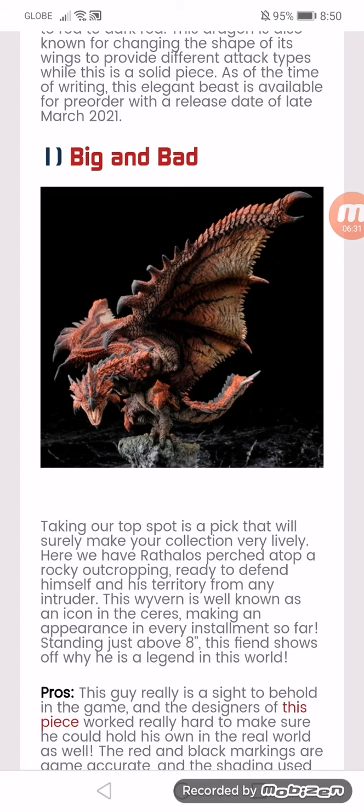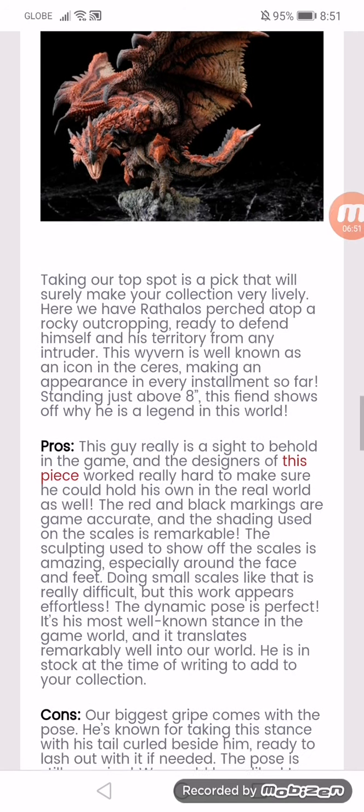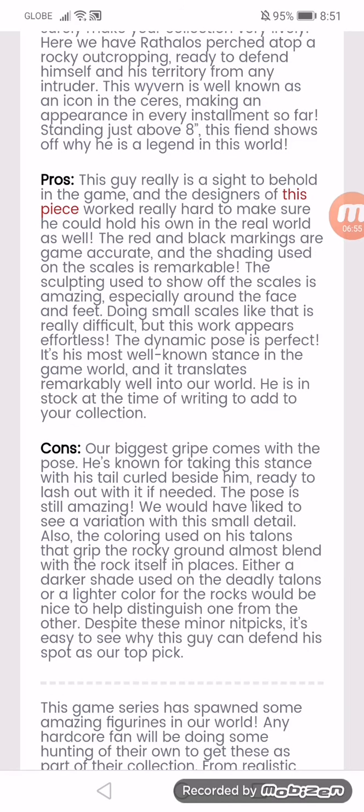Big and bad. Taking our top spot is a pick that would surely make your collection very lively, where we have Rathalos perched atop a rocky outcropping, ready to defend himself and his territory from any intruder. This wyvern is well known as an icon in the series, making an appearance in every installment so far, standing just above 8 inches. This fiend shows off why he is a legend in this world. The pros: this guy really is a sight to behold in the game, and the designers of this piece worked really hard to make sure he could hold his own in the real world as well. The red and black markings are game accurate and the shading used on the scales is remarkable. The sculpting used to show off the scales is amazing, especially around the face and feet. Doing small scales like that is really difficult, but this work appears effortless. The demonic pose is perfect, in its most well-known stance in the game world, and it translates remarkably into the art world. He is in stock at the time of writing — add him to your collection.